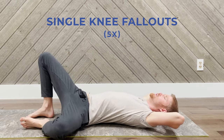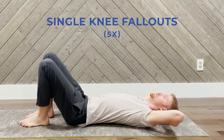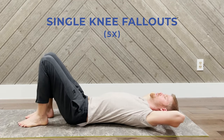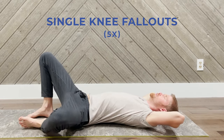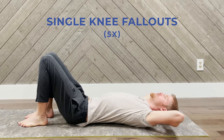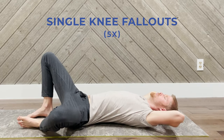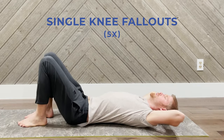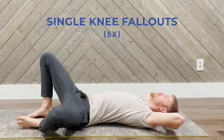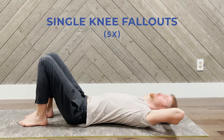Let's go — inhale and drop, then exhale and contract. Breathing is very important: it allows you to engage your muscles more effectively, open up your diaphragm, and keep you present in this moment. We'll do five repetitions on this side, focusing awareness on the pelvic floor with each exhale contraction.